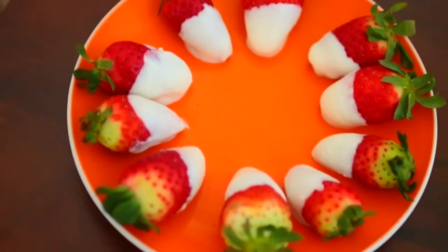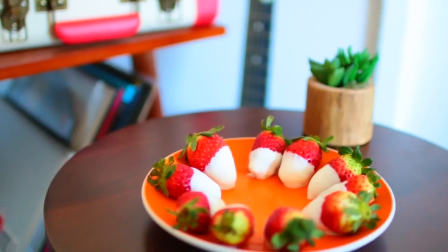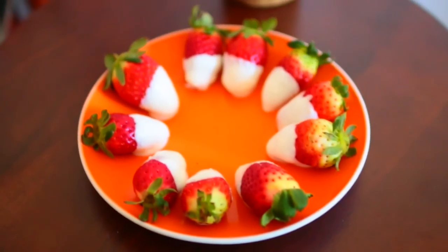And this is what they look like when they're finished. You basically just want to go until they're super cold. This is a great snack to have on some warmer spring and summer days, and it tastes amazing.